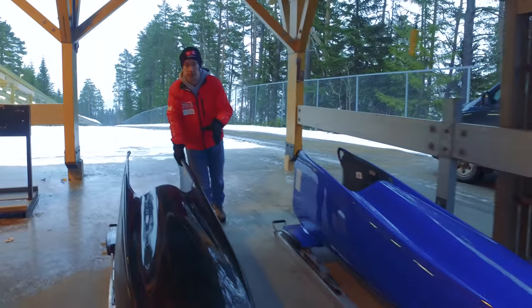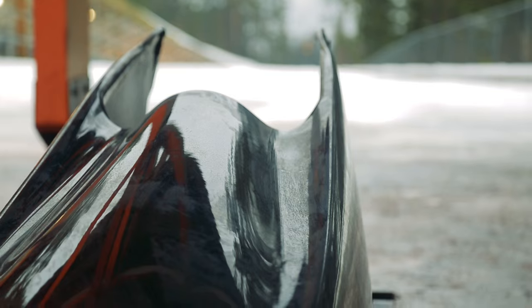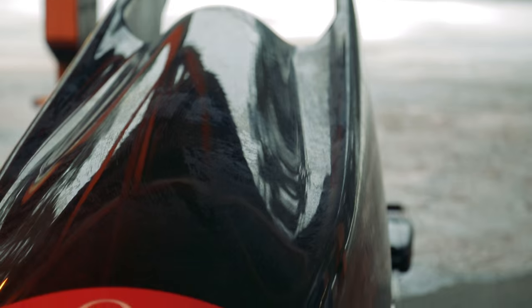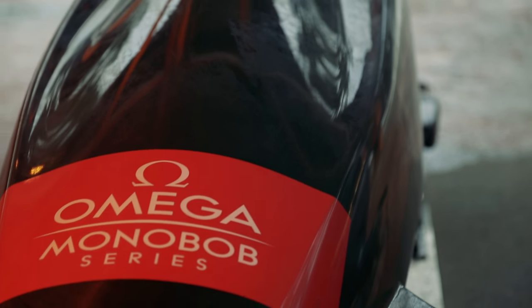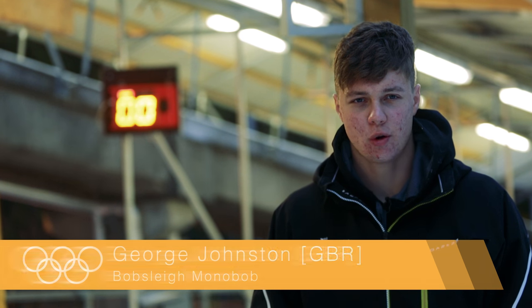This is the monobob, and it's a new event for the 2016 Winter Youth Olympic Games. Monobob is a new concept devised by the IBSF, the International Skeleton Bobsleigh Federation. It's a form of bobsleigh where one person drives the sled and acts as brakeman at the same time, so you get all aspects of the sport — you push, you drive, and you brake.